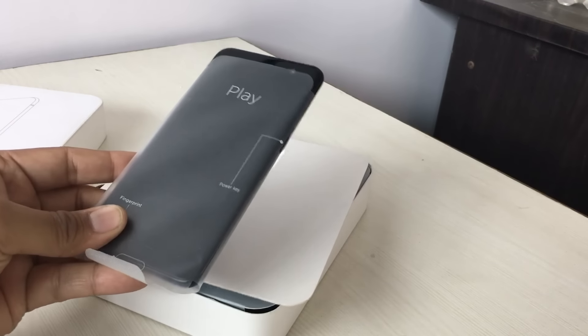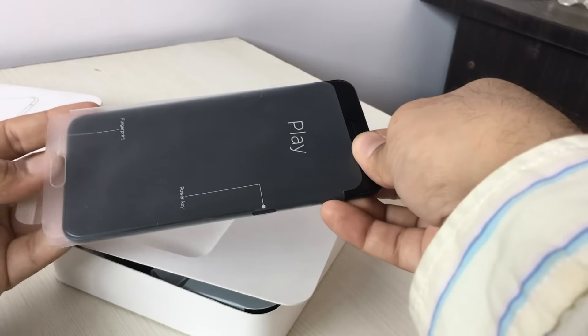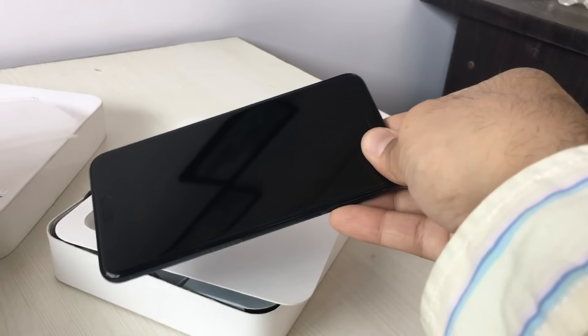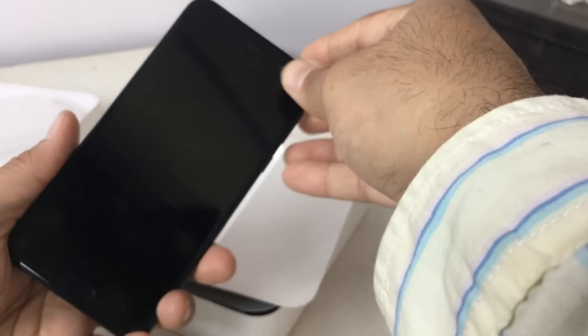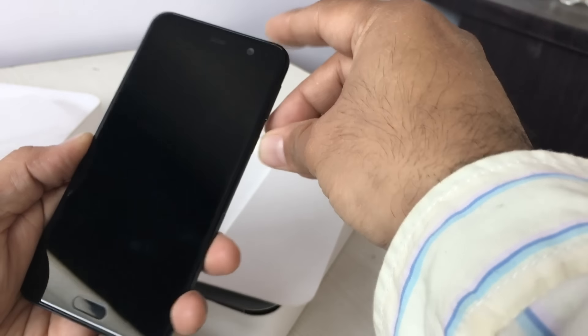The U-Ultra has also been launched and this is the U-Play, which is the lower cost variant. The Ultra is priced at around 60,000 rupees and is the top-end flagship. This one comes with different specifications and form factor — it is a 5.2 inch display phone.